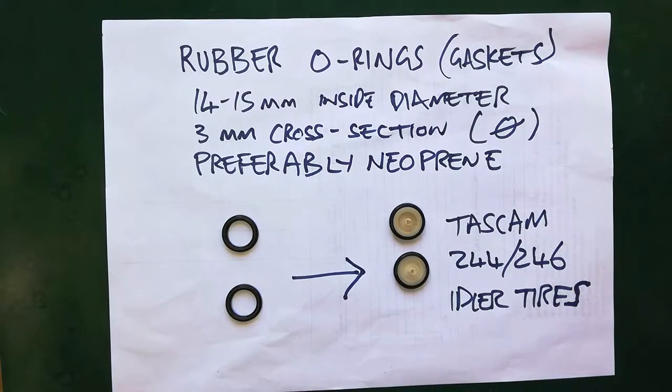Ideally you're looking for neoprene. I've tried with a couple of different rubbers and some of them are too soft and some of them are too hard. If they're too soft then they wear down and all the chewed up rubber gets into your transport. If they're too hard then that's worse because you'll get pitch problems, they'll squeak, they'll slip — whereas these neoprene ones once they're filed down have just the right amount of grip but they don't wear any further, or at least not very fast.